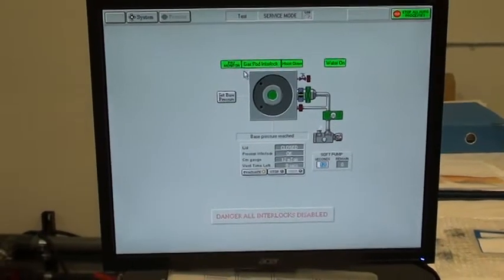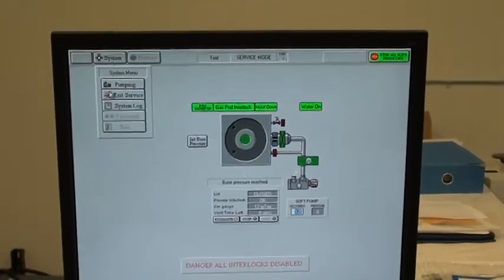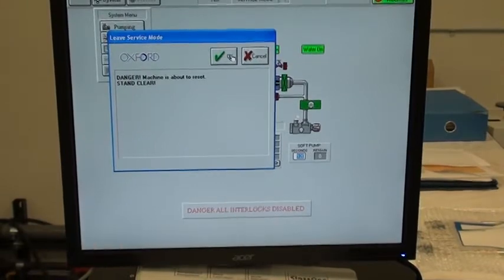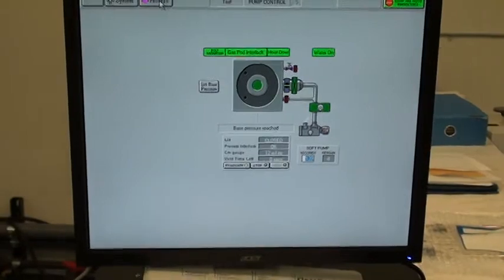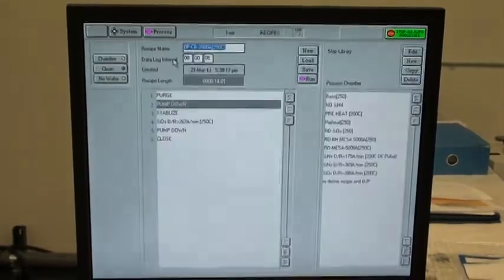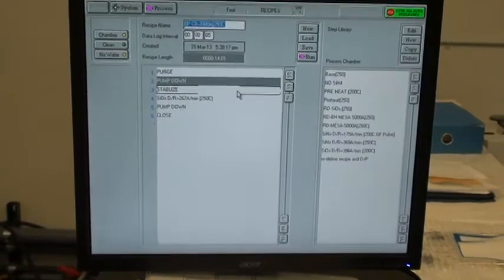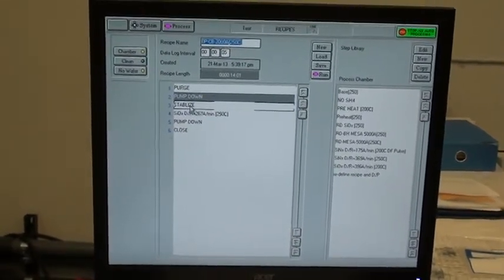Now to select a recipe, I'm going to go to System. I'm in service mode, so I'm going to exit service mode. Now we're going to select Process, Recipes. We have this recipe selected. It starts with a purge, a pump down, and gas stabilization.